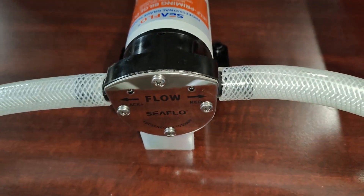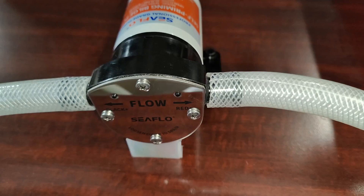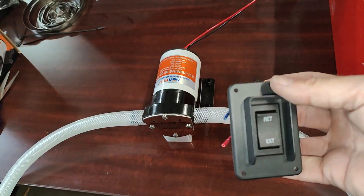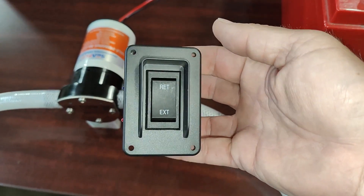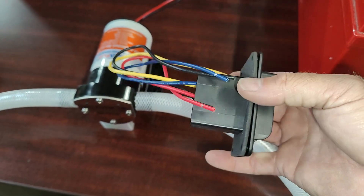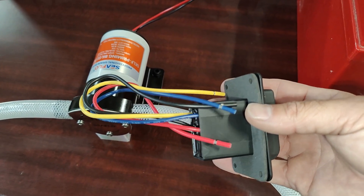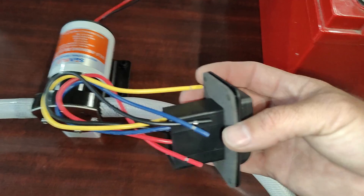It is reversible. If you reverse the polarity of the voltage, the pump will reverse. I also have here the Seaflow reversing momentary switch. Red and black are the input voltage. The output voltage goes on the yellow and the blue.